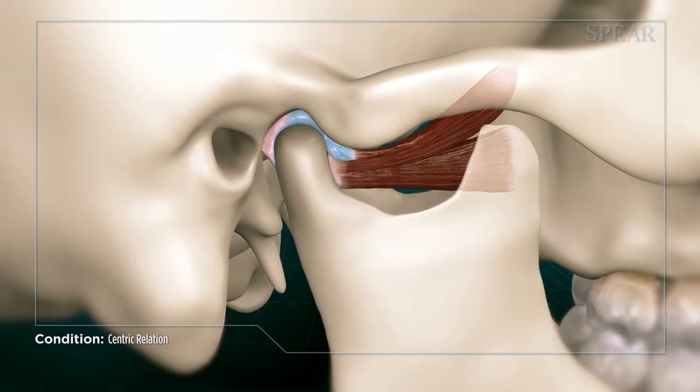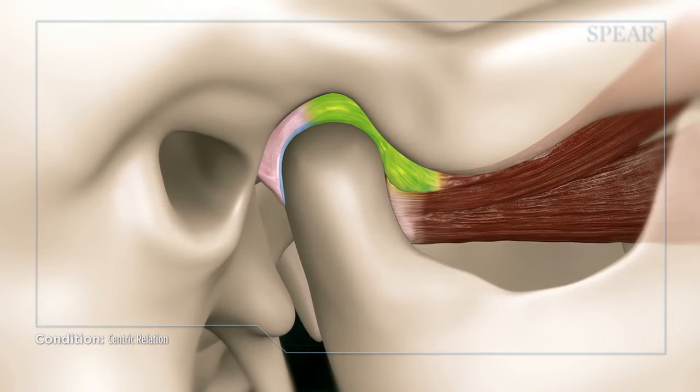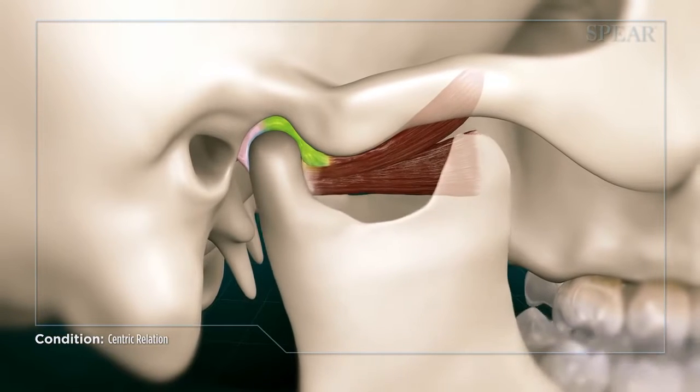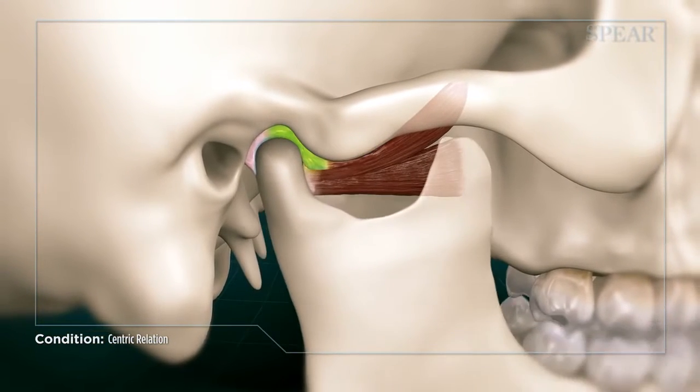A key component of the ball and socket is a piece of cartilage separating the two, called the articulator disc. It ideally remains on top of the ball as it slides in and out of the socket. This ensures smooth jaw movement and optimal protection of the bone surface.